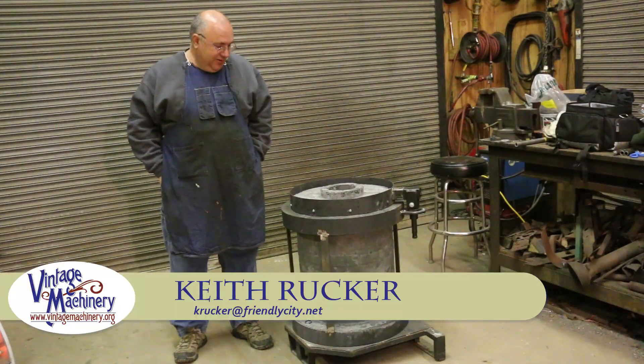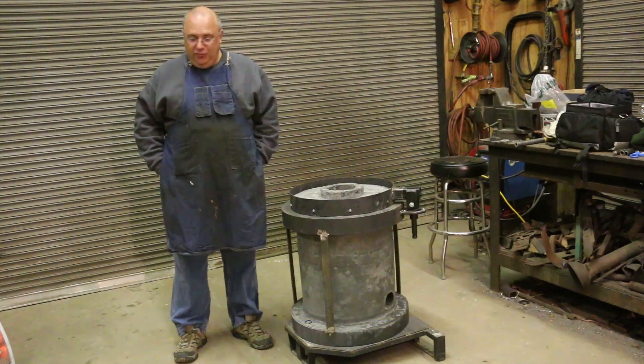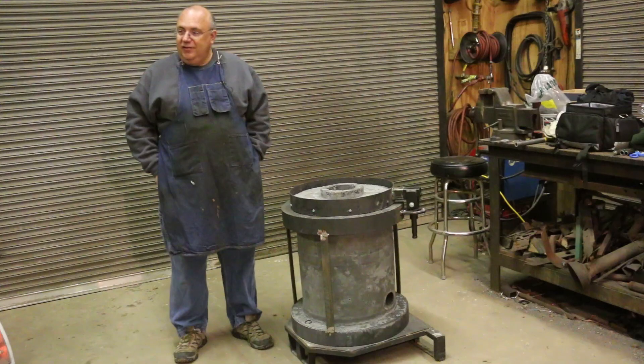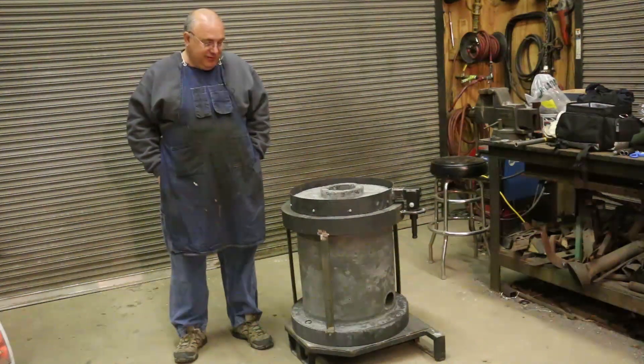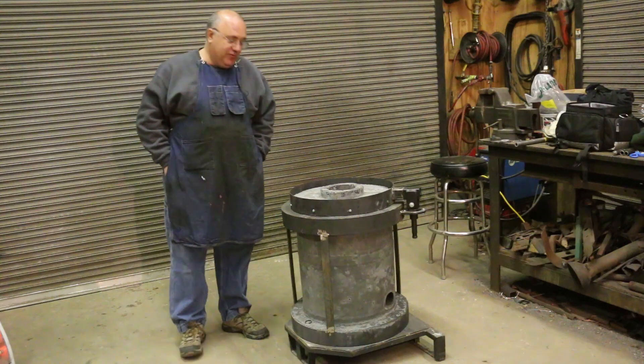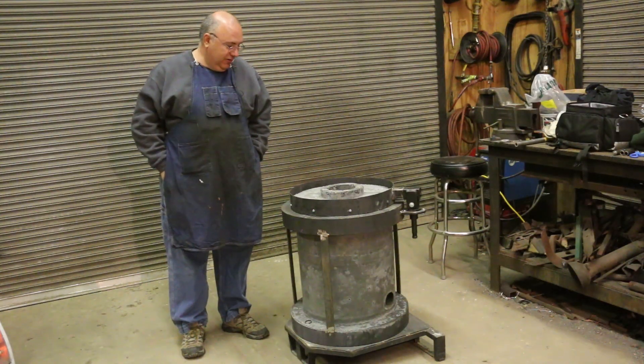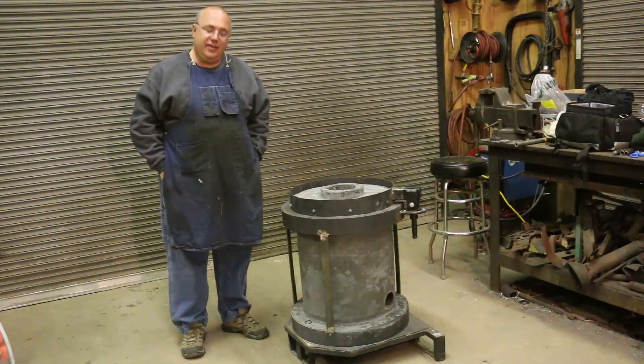Hello, Keith Rucker here at VintageMachinery.org. I'm out at the museum today on a Saturday morning — a very cold Saturday morning for South Georgia. It's about low 30 degrees, which I know you guys up north are laughing at me, but it's pretty darn cold for me. I'm trying to stay warm, but we're going to get to work and do a couple of things on this furnace today.